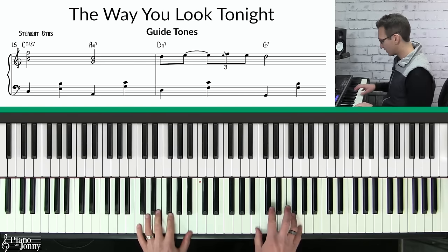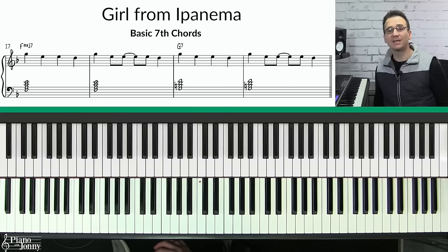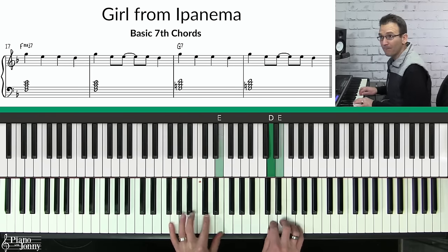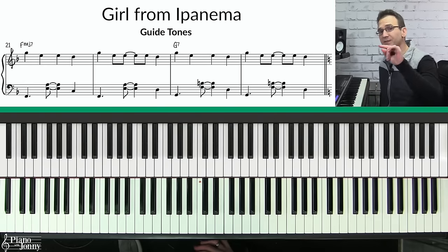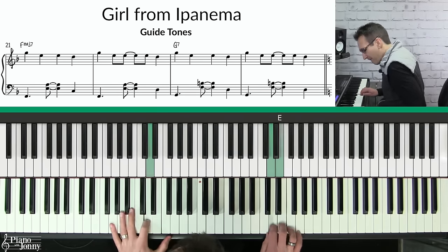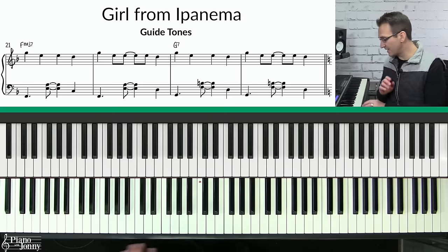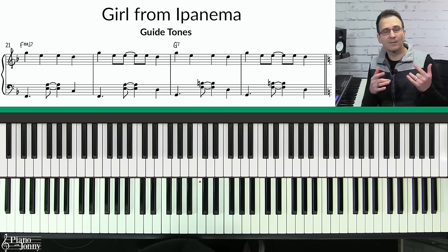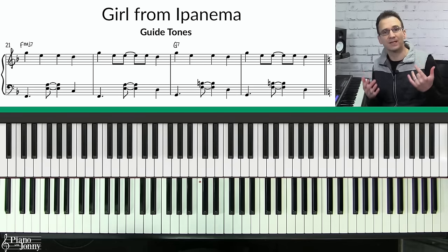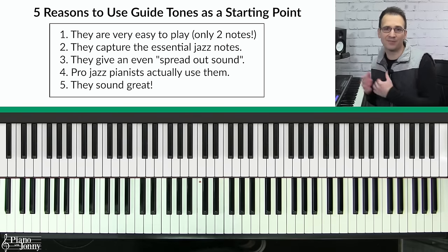But here it is with guide tones. And here's 'The Girl from Ipanema' with basic seventh chords, versus here's 'The Girl from Ipanema' with guide tones. So seventh chords are very important because they give you the basic building blocks of your chord; however, when it comes to actually playing tunes, playing ordinary seventh chords are not going to give you the best sound. Instead, I recommend that you start by playing guide tones to get a really nice sound at the piano.